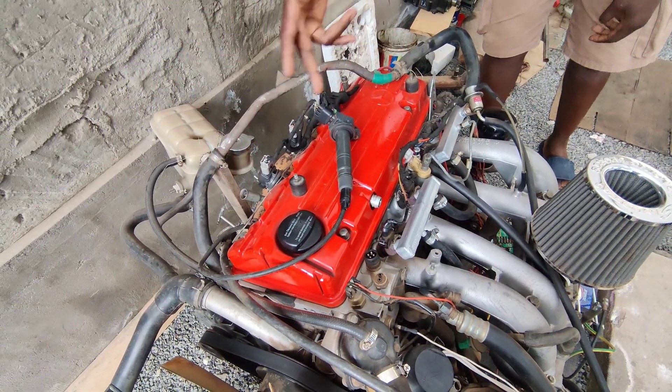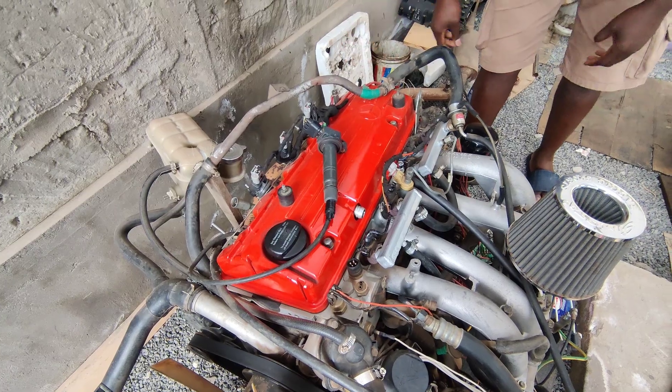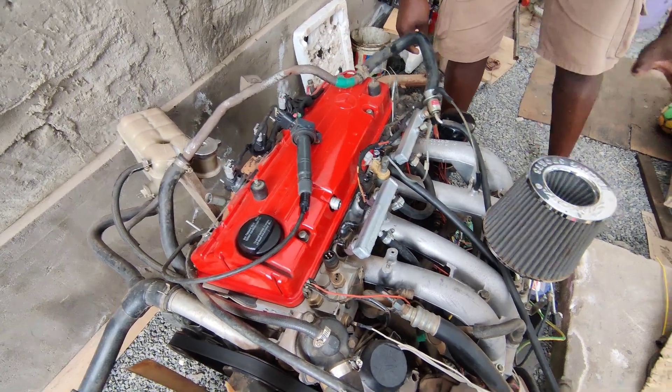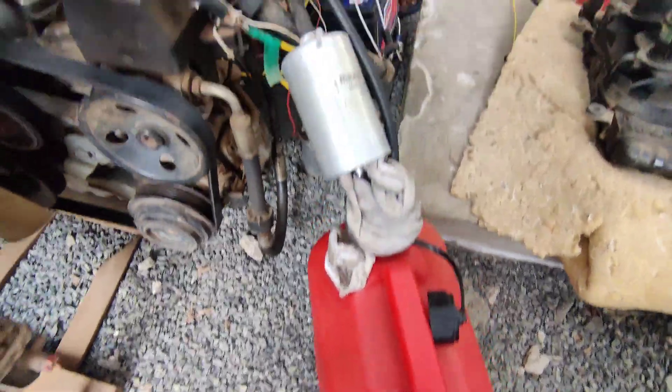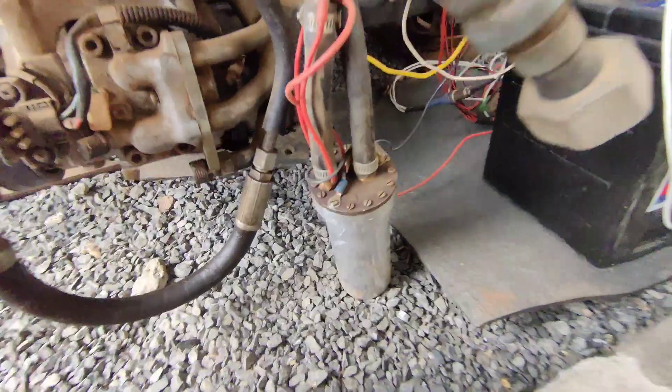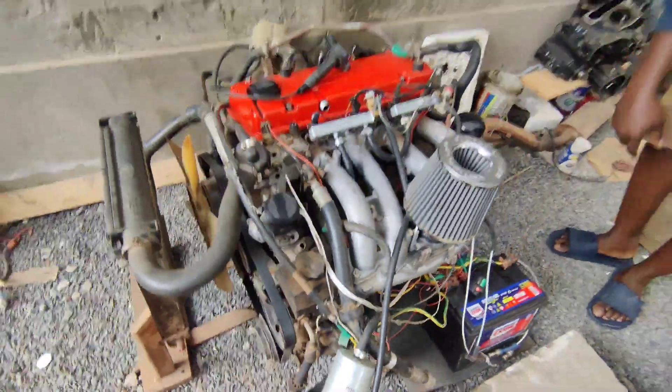On this other side I've used Denso coil plugs that are really locally available. I've used a cable here so that I can just attach a timing light for ease of knowing the ignition advance. And then here we have a fuel tank with a fuel filter and the fuel pump.